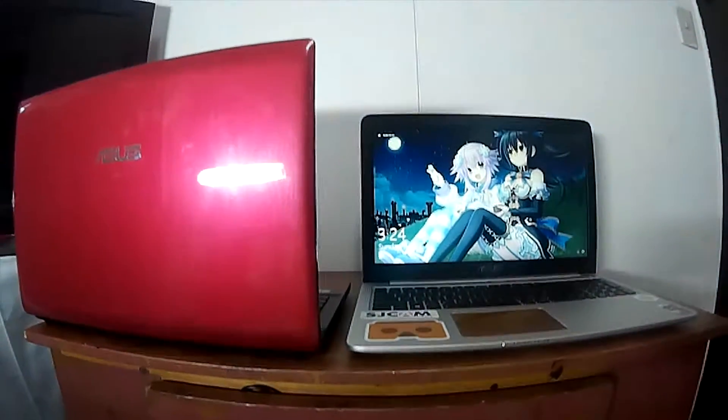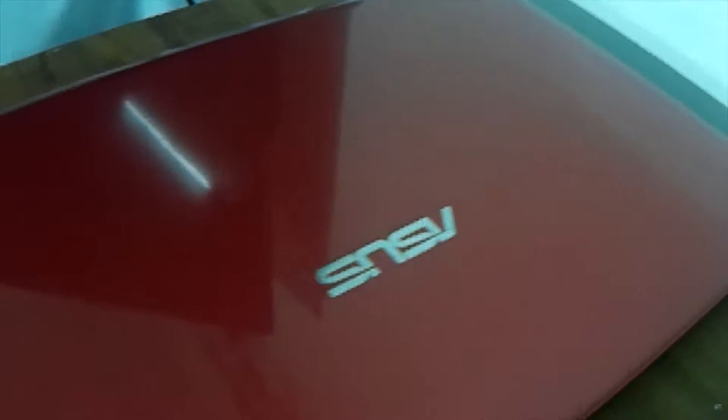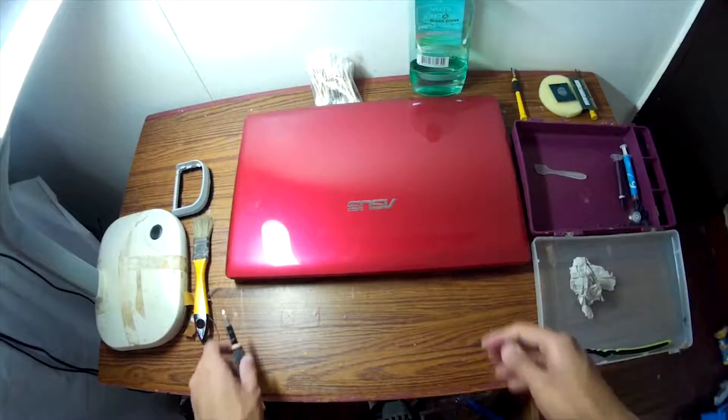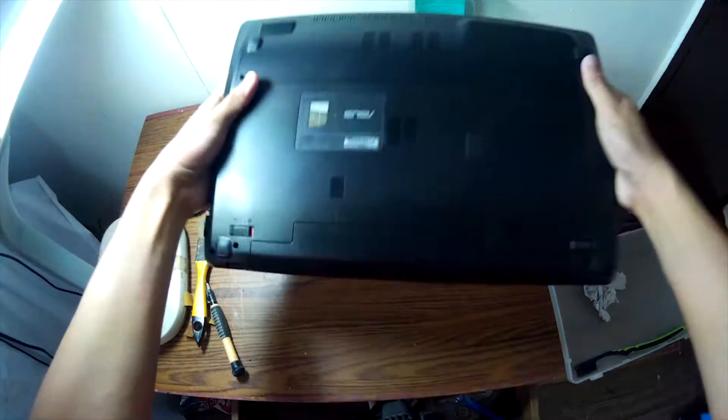Watch Jumping guys, this is Normz, and today we are going to another episode of Can Your Laptop Play Games? For this episode, we are going to see if the ASUS K55A can handle games.